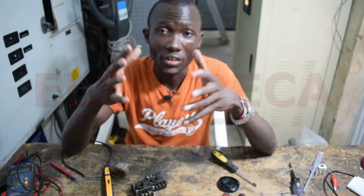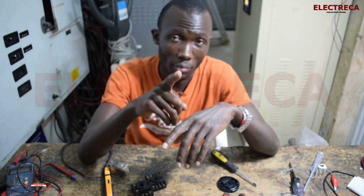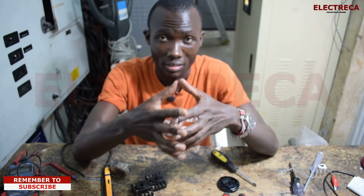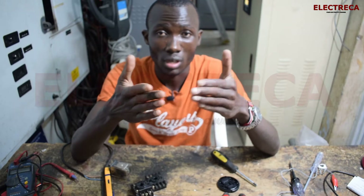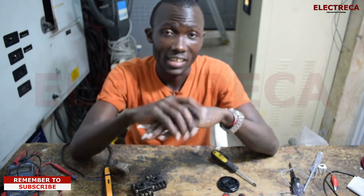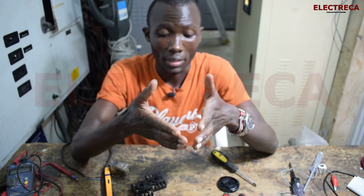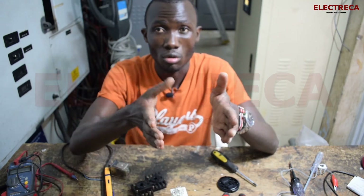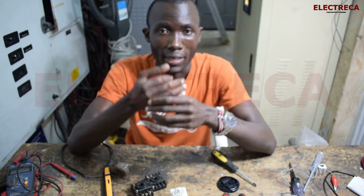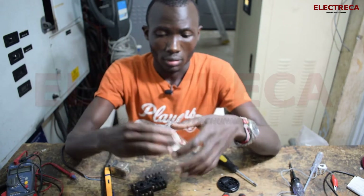Hey, welcome back to Electrica. I'm really glad that you're watching — thank you very much for watching and for subscribing. If you've not subscribed yet, please subscribe and push the bell so that YouTube can notify you whenever we upload a new video. I also urge you to watch this video all the way to the end, as doing so helps send a good signal to the YouTube algorithm.